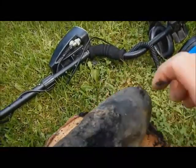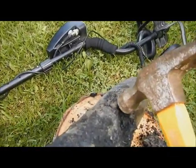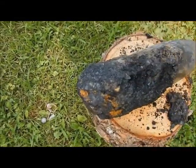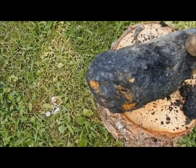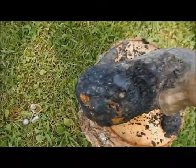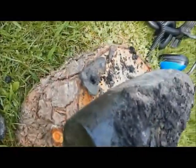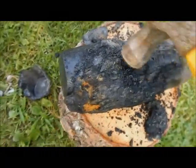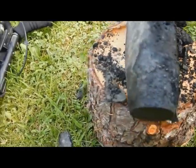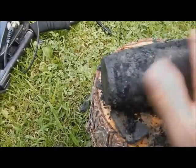There we go. Kind of hard to do this while holding the camera. It's coming loose now. Here we go. Look at that — the metal's in really good shape. Just about all of it. That's probably good enough.